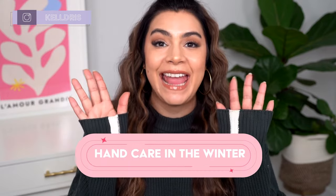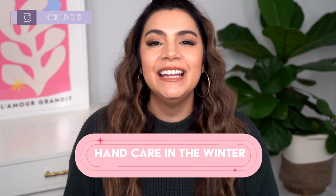Hey, it's Kelly. Welcome back to my channel where we talk all about gentle skincare, sometimes self-care, and today we're talking hand care in the winter. Hand care is important year-round, but during the winter our hands can definitely take a beating, just like our face.